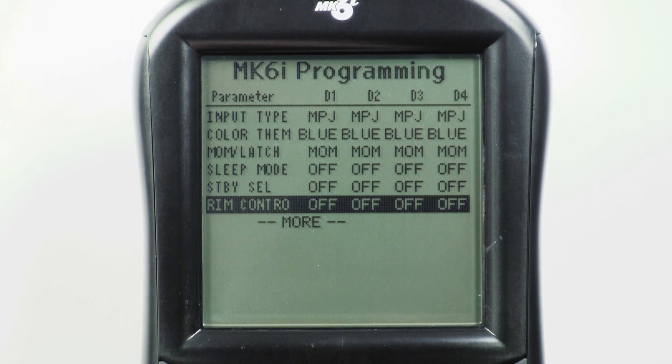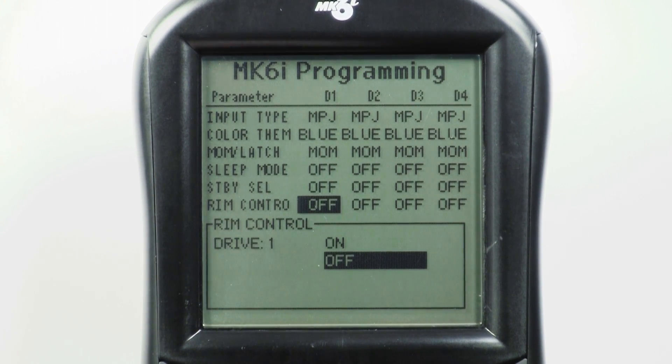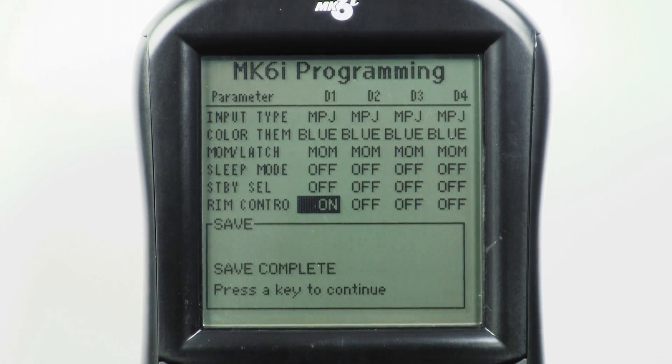Once you get there, scroll to the desired drive and press Select. Simply choose On, press Select, press Save, then press Save again. Pat yourself on the back — you've done it.